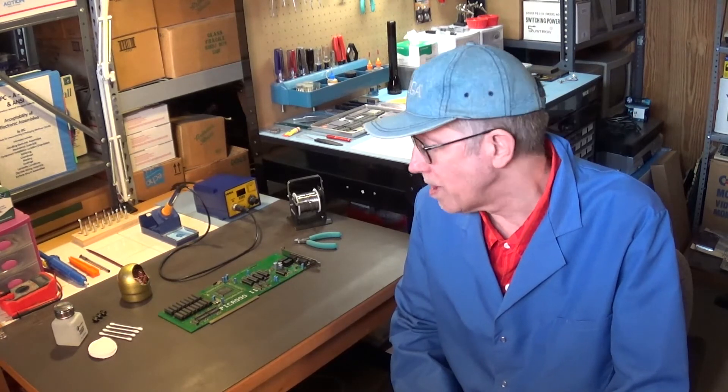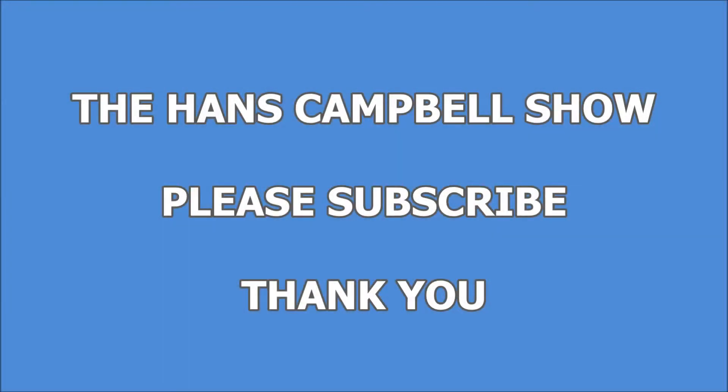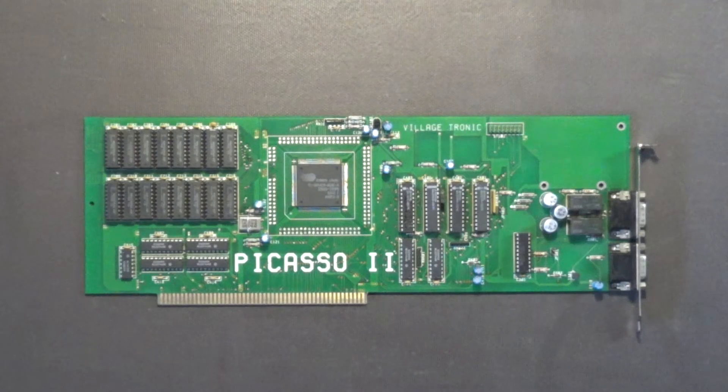Hello, my name is Hans George Campbell, and today I thought I'd work on my Picasso 2 graphics board for my Amiga 2000. I'm out here in my shop and I'm going to be working on this Picasso 2 board so I can use it in one of my Amiga 2000 computers.